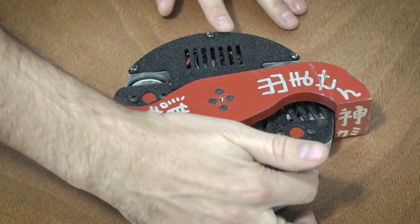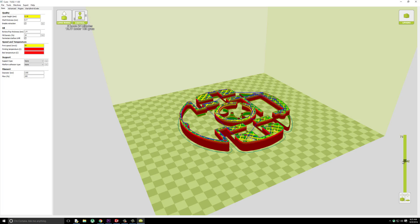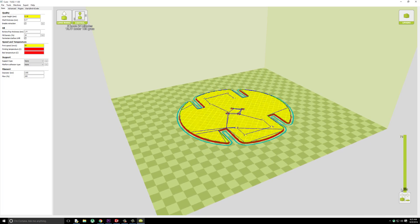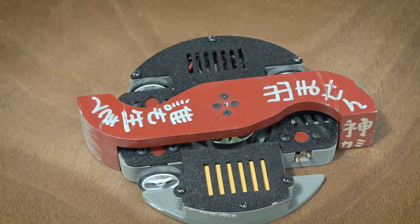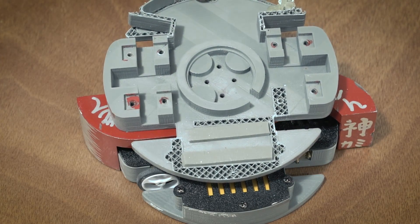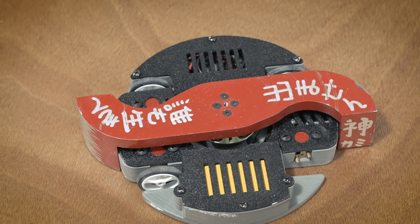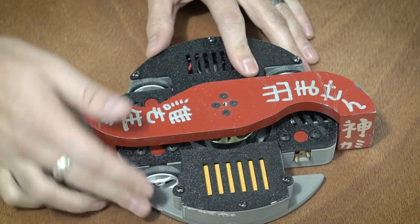The main chassis is 3D-printed ABS. This is only 20% infill, which means that when it breaks apart, it looks mostly hollow. This whole frame only weighs about 130 grams, so it's extremely lightweight.